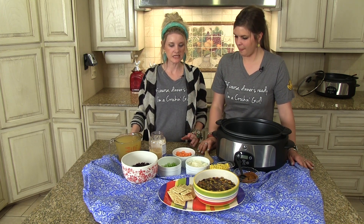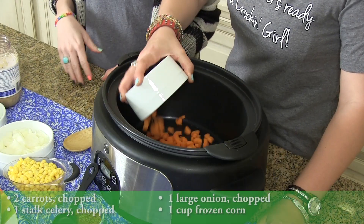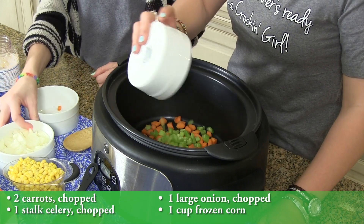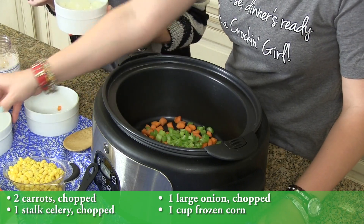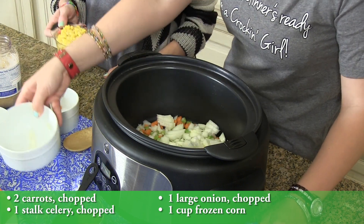Okay, so easy — just dump and go, what we love. A couple carrots, diced up. Celery. One onion.